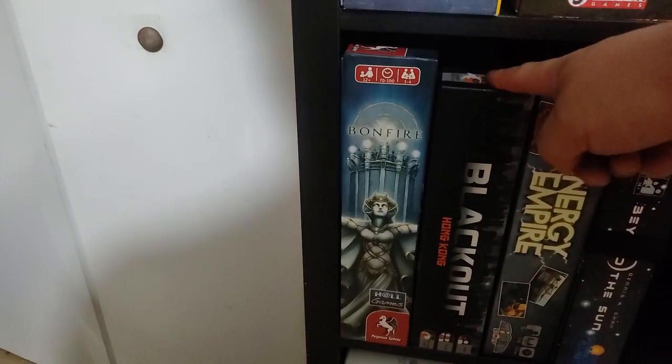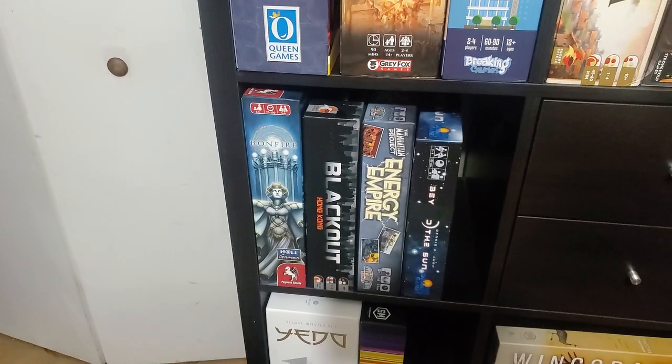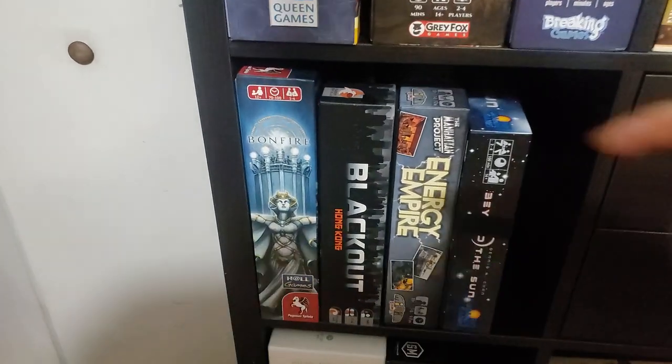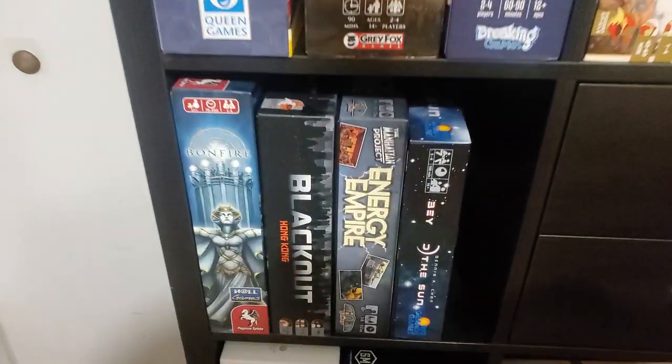Going down here: Bonfire — haven't had a chance to play that. Blackout Hong Kong, second edition — Board Game Bliss in Canada had it for $20, they must have bought a bunch of them. It's an underrated, fantastic game — love it.